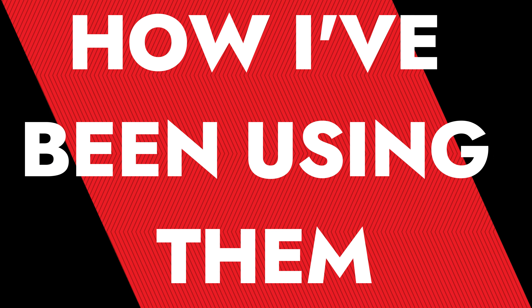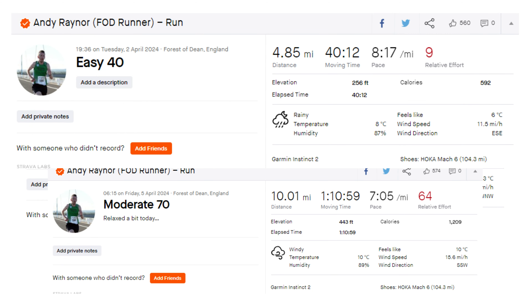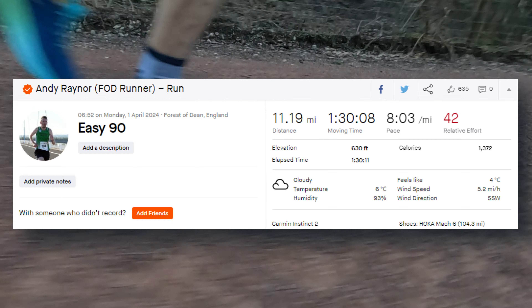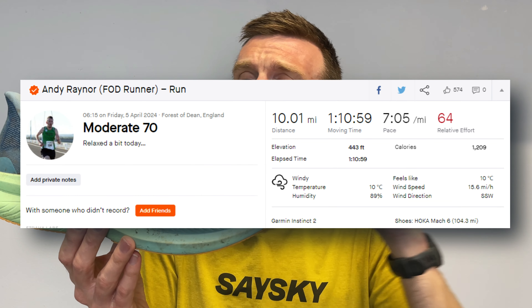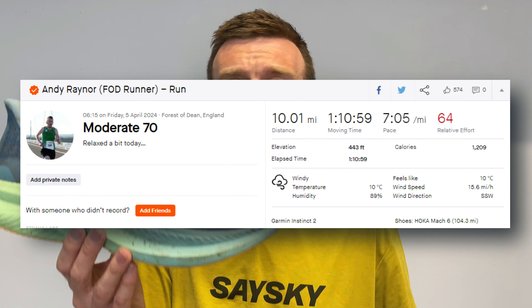How have I been using the Hoka Mach 6 to get it to 100 miles so quickly? It has taken the bulk of my easy and moderate mileage. When I look at my shoe rotation right now, there's not another shoe I want to use more than this — and that says a lot because I'm also using the Endorphin Speed 4 and a few others. It's taken a lot of my Monday easier miles, my medium long runs on Tuesday at a steady pace, sometimes my easy runs on Tuesday evening on a double day, and often my Friday steady day too.